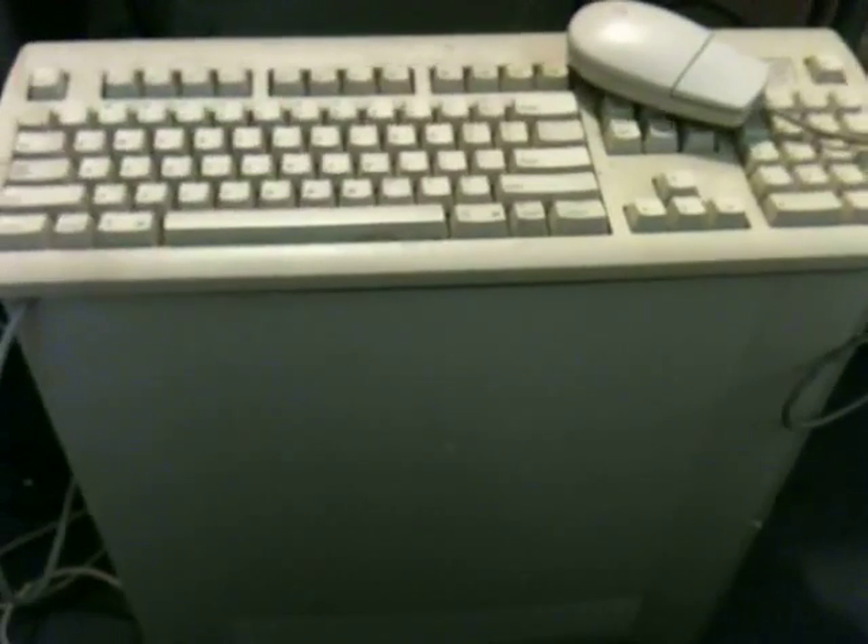Hi, welcome to part two. Our next step will be taking the thing apart.